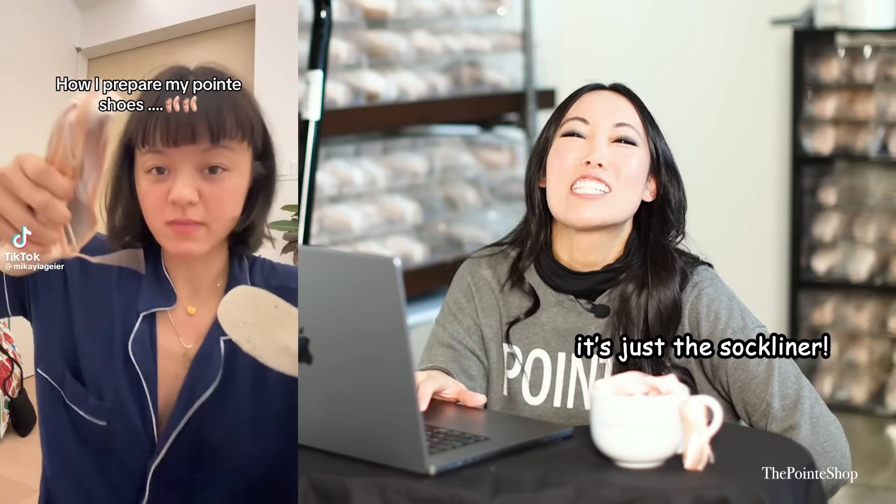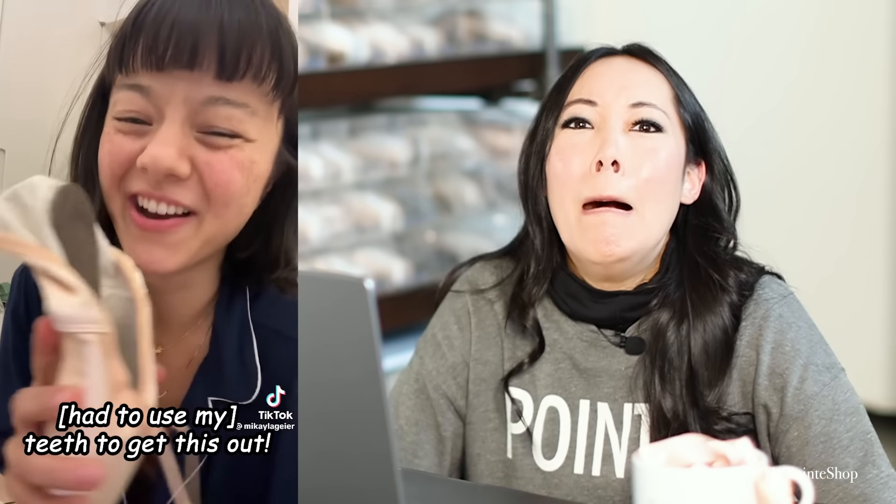Oh my gosh, I love this girl. How she prepares her pointe shoes — did she take a sock liner? I thought she took out the whole shank. I have to whisper. I don't really know why she takes this off — it's a sock liner. Some people don't like it. It's the scariest thing when it snaps like that because it's like, did you just destroy it? She's using her teeth to get this off.